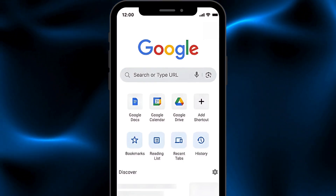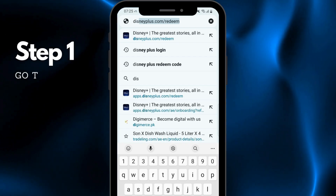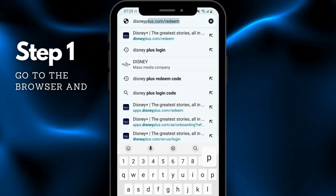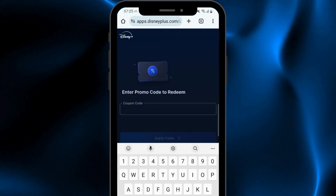The first step to redeem your voucher code on Disney Plus is to head towards the browser search engine. Here we are going to write disneyplus.com/redeem. Once you've written the link, search it, and it will take us to this page.